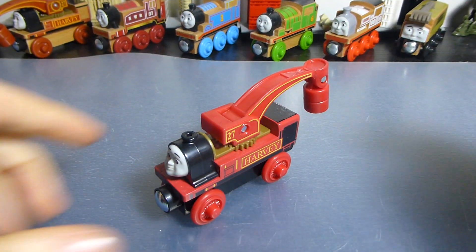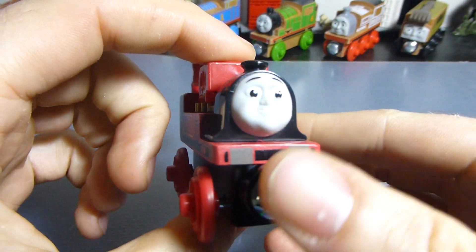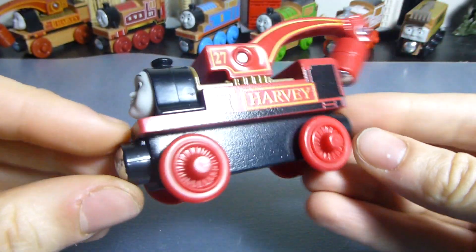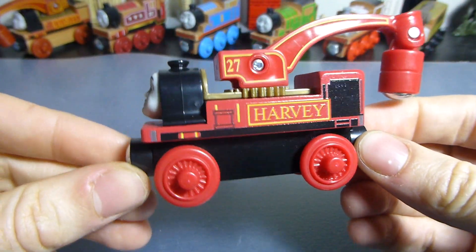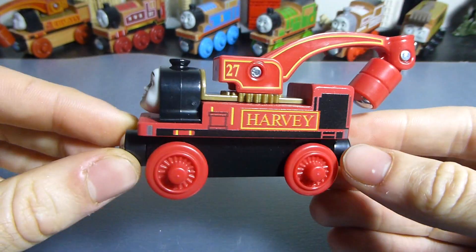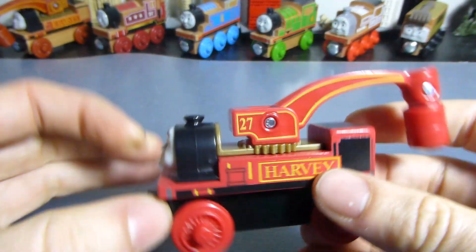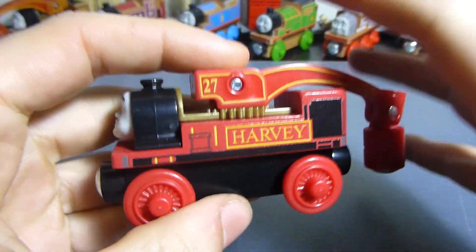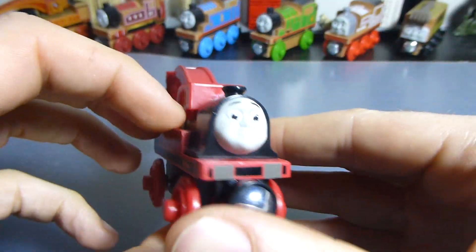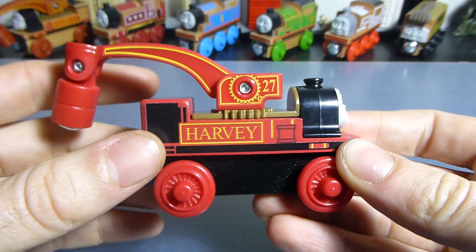Harvey's here and out of his packaging. Let's do the signature 360 degree spin. As you can see, the design itself is unchanged, but he's got a brand new coat of paint and a brand new plastic colour as well. My first impression is he looks really nice — this red is really vibrant, it's really fresh, it looks bright, it looks fun, it looks very interesting. Harvey's an interesting looking engine because he's got this thing going on here, so that's really good to see.